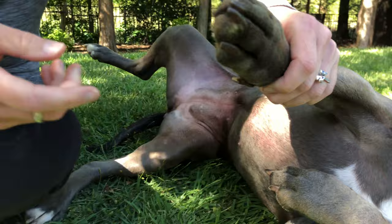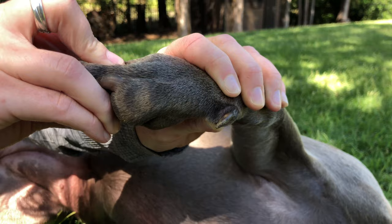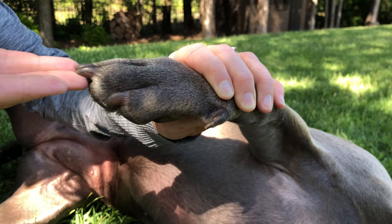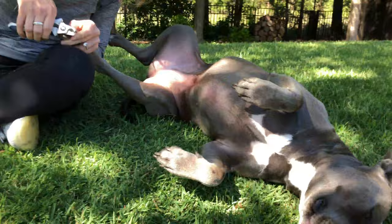One thing I want to mention — she doesn't have any on her back feet here, but there is what's called a dewclaw, kind of like where your thumb is on your hand. It's really important that you get this one as well. These have a tendency to overgrow more than the other nails do because they're not on any hard surfaces, so they don't grind down like on cement or asphalt like the other nails that come into contact with the floor.